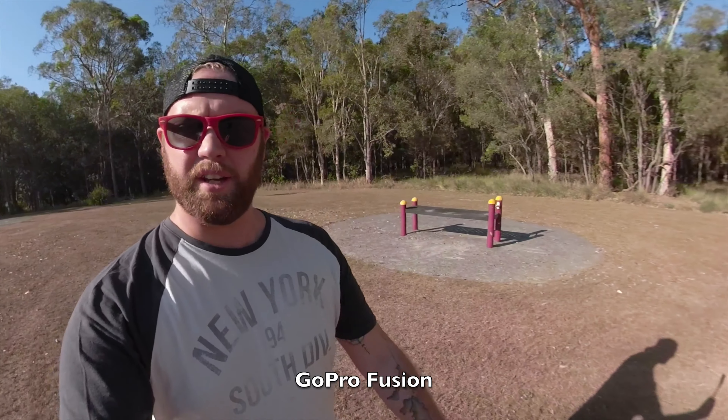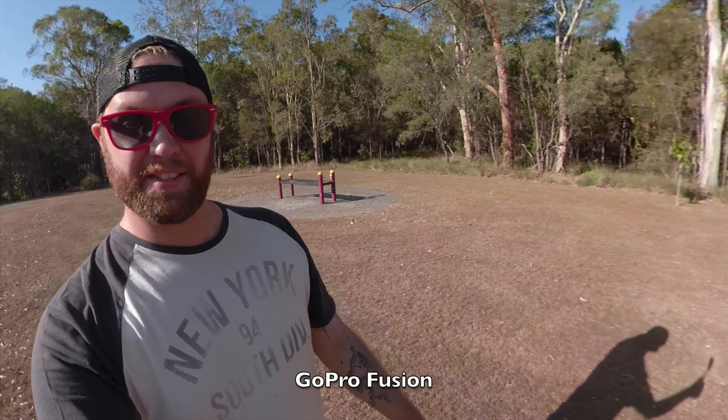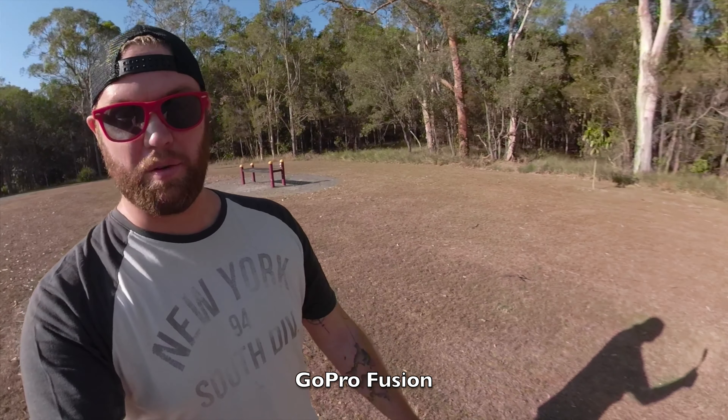I wonder how the audio is on this thing. There you go, just for a bit of difference — and how's the stabilisation on the Fusion as I walk.